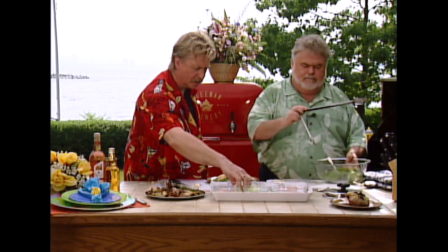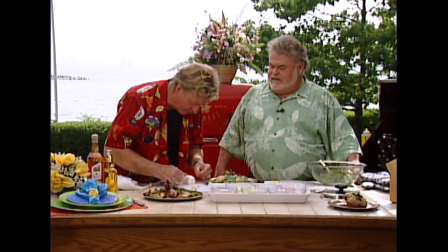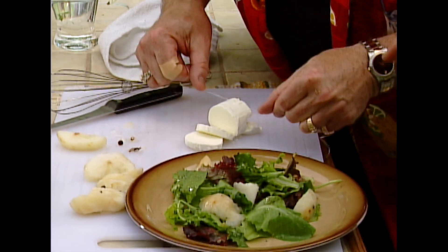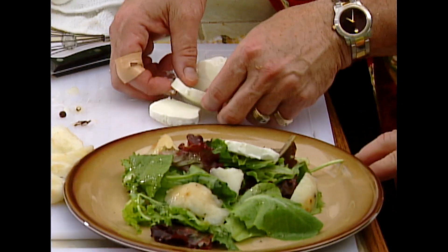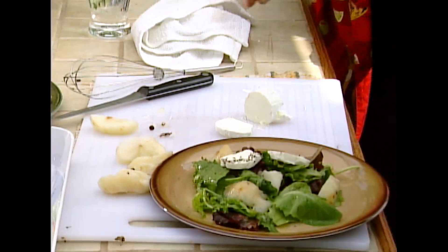Goat's cheese is very difficult to cut. What you want to do is put it in the refrigerator so it doesn't melt — like it's doing now in 110-degree heat. Dental floss — that's the only real way to cut it and get nice rounds. Are you watching this at home, kids? That's unused dental floss, by the way. That looks nice. Just take a little pepper. Won't the pears and the goat cheese be nice on that? That's great.